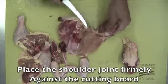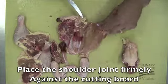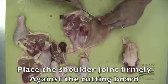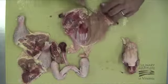Next, place the shoulder joint firmly against the cutting board. Slide the tip of the boning knife through the shoulder joint. This will finish removing the rib cage from the breast.